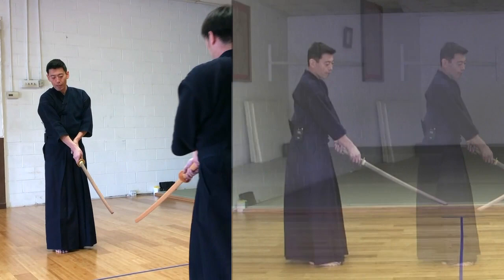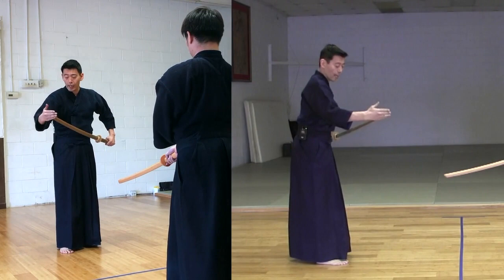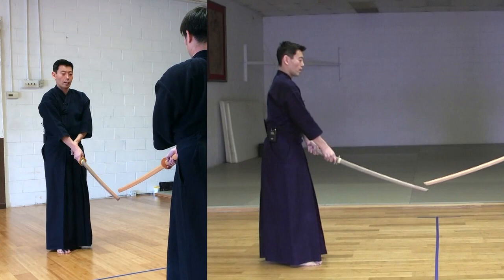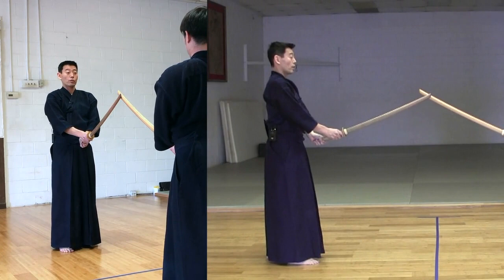Shitachi, Kata number 3. We take Gedan and come back to the center. Shitachi's Bokuto should be a little bit lower than Uchitachi's sword. When you take Gedan, around Nikiya level - don't make it too high, don't make it too low. Around Nikiya, and Shitachi is a little bit lower than Uchitachi's sword. Put pressure, and we come to the Kissaki level - the Kissaki level is the same here.